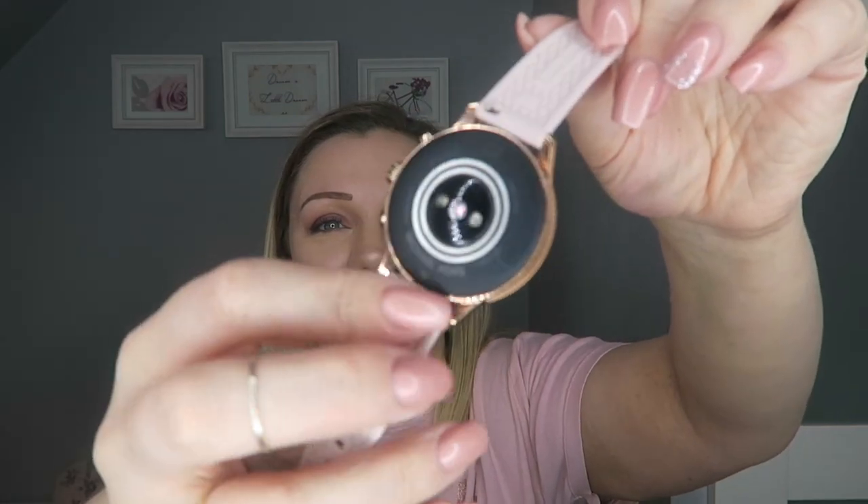I was lucky enough to get the strap — this is the Michael Kors rose gold strap. I thought I'd do a quick little video on how you change it, because words can't describe how easy it is. The worst bit is trying to work out which strap goes on which end. So here's my Michael Kors watch — you flip it over and there's a little bud in here.